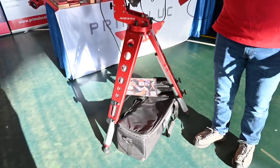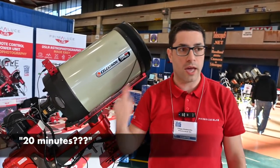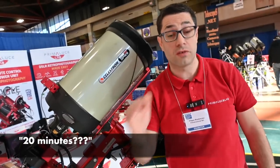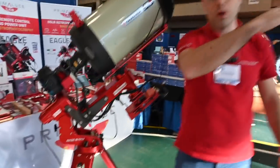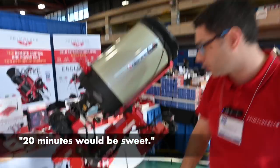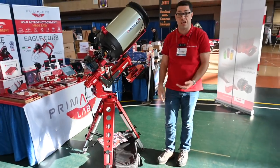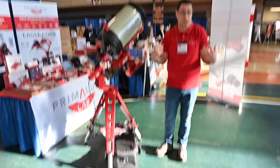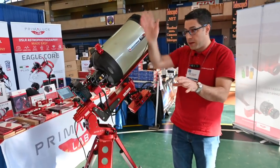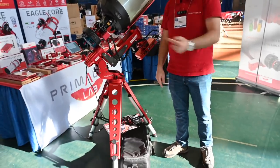I use the Avalon mount with my EdgeHD 9.25-inch and I can take 20-minute exposures at f/10, over 2 meters of focal length — just activate the autoguider and it tracks the object perfectly. Everything I use is controlled by the Eagle, so I can stay in my house on my sofa with my Mac. I'm a Mac user, but I see the Windows interface with all my Windows software and all the devices I want.